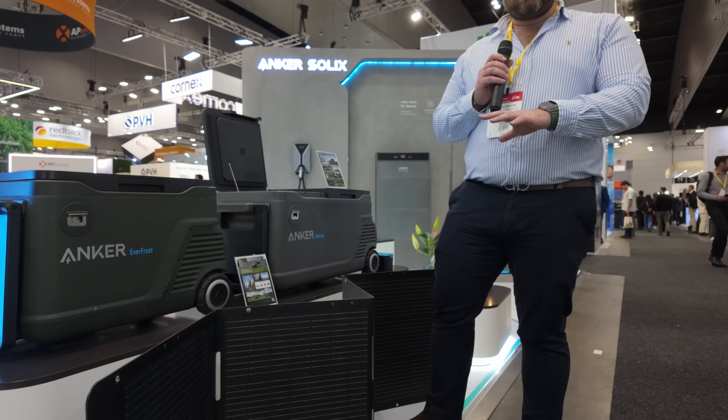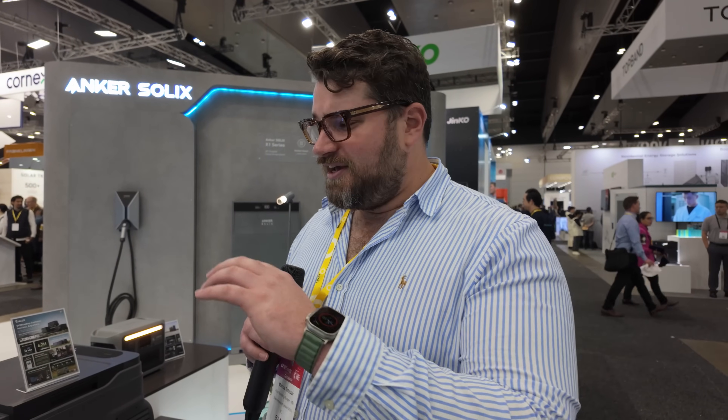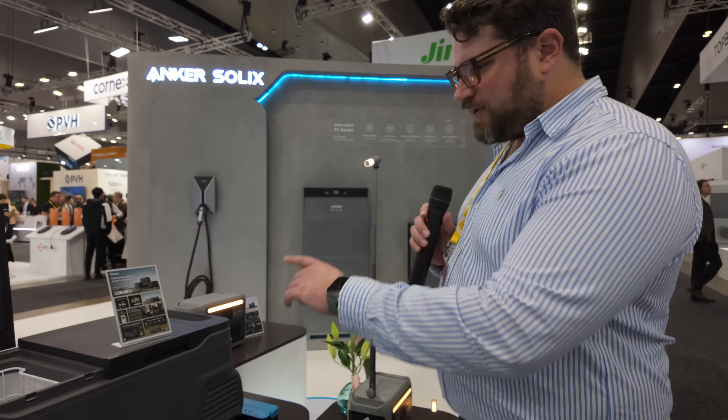Let's say I'm going away for a long weekend — what could I do to keep it running? We have multiple charging methods, but we recommend taking one of our Anker portable solar units. They charge the Everfrosts at 100 watts and do a really good job of maintaining power flow, so if you have one out in the sun it will continue to run the Everfrost. So I can go for more than a long weekend with a solar panel connected? Absolutely. There are three sizes: a 33-litre, a 43-litre, and a 53-litre — this one here is the 53, the Big Bertha.